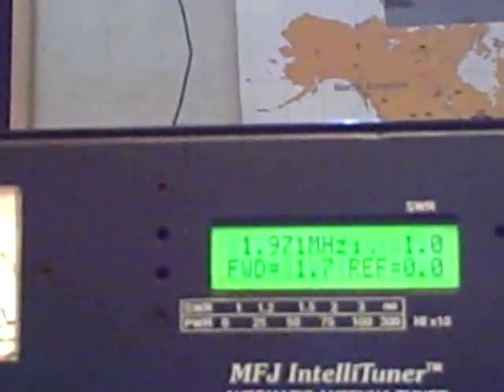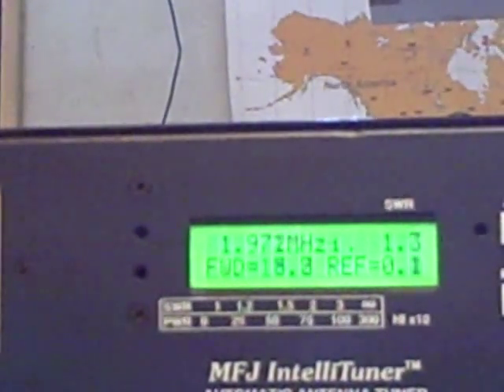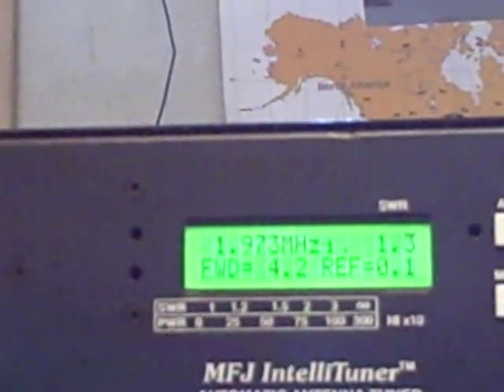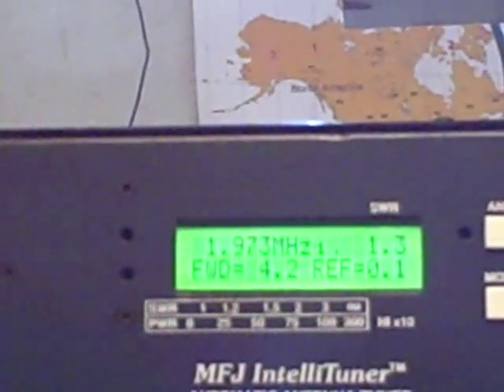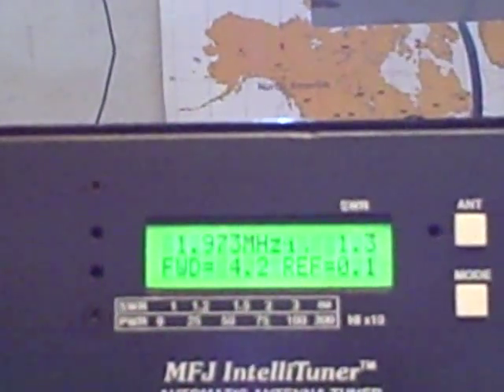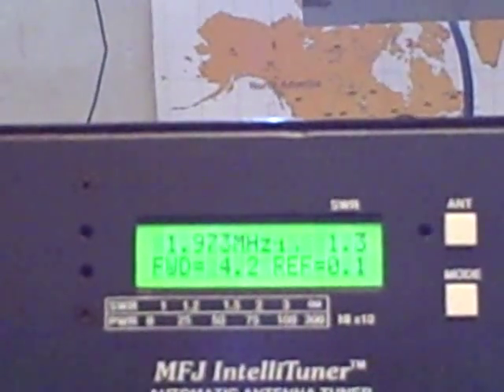Let me transmit a little bit here. K9MQ, K9MQ testing. Let me actually get closer to the mic. K9MQ, K9MQ testing, 1, 2, 3. K9MQ. And you can see the meters moving — the forward power, the reflective power, and that type of thing.